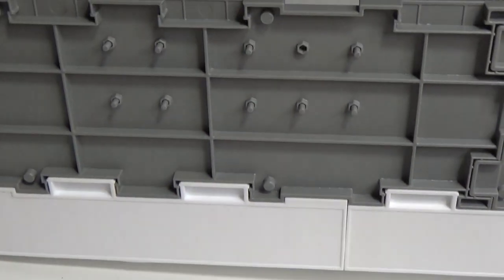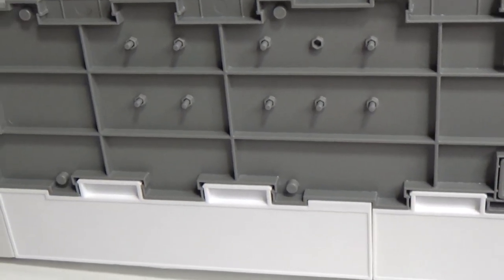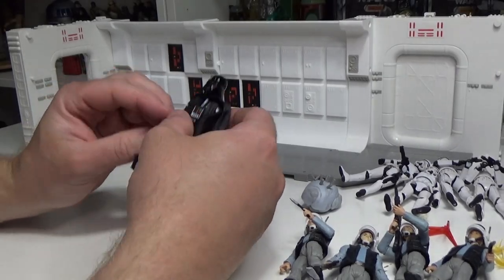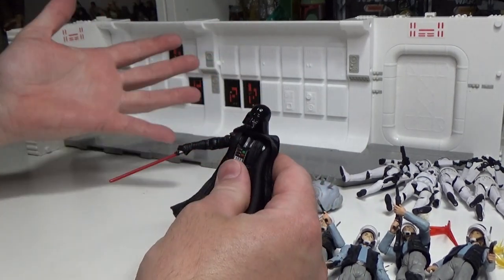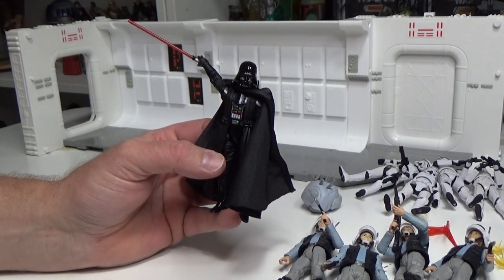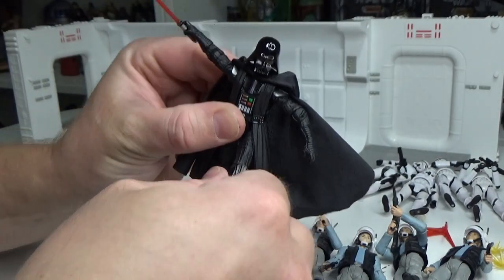I'll be using some pegs stored underneath the diorama — I'll pick them out in a minute and use them for the stands, hopefully that helps pose a few figures up. So I think we're just going to start with Vader. What I want to do is have him doing a strike — like he has just taken one out — with the blade sort of up behind him. I'm really hoping I can almost have him marching through.